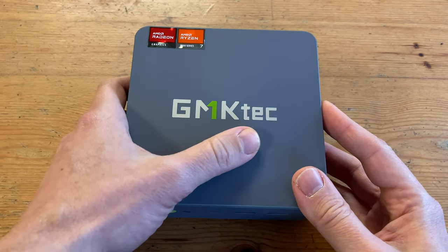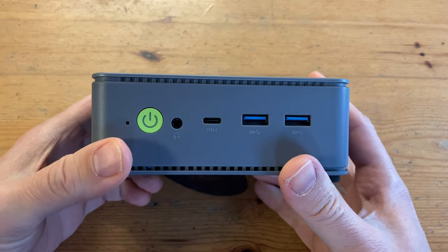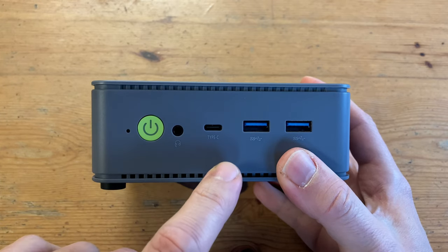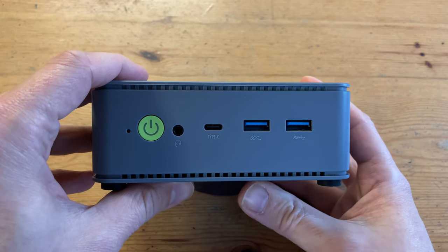This one has the usual clean aesthetic with their logo bang in the middle. As this case is made of plastic, we should have a good signal from both Wi-Fi and Bluetooth. On the front we have the pinhole for BIOS reset, the on/off switch, a 3.5mm audio jack, USB Type-C, and two USB 3.2 Gen 2 ports — good for 10 gigabits a second.